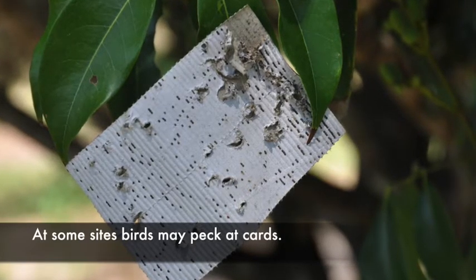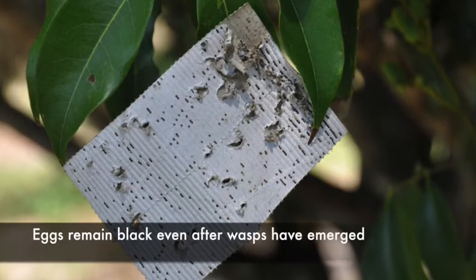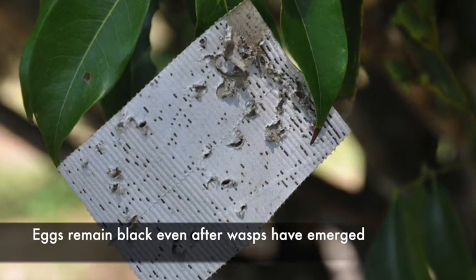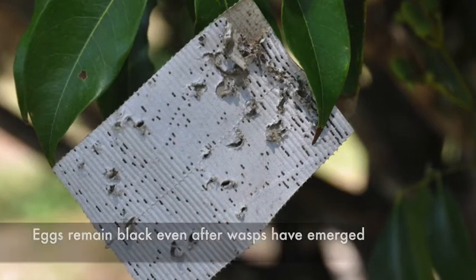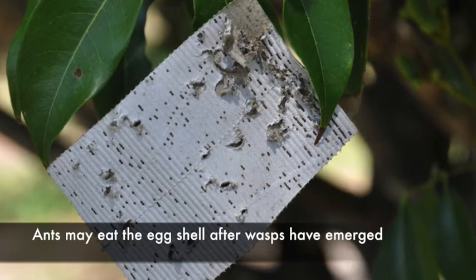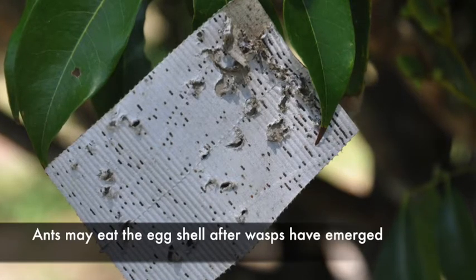Sometimes birds or other insects may pick at the cards, so remember that the wasp will hatch out in the first day or so after placement but the eggs will still remain black. Ants may even eat the egg shells after the wasps have emerged, so just because the ants may clean up the eggs it doesn't mean the wasps were eaten by the ants.